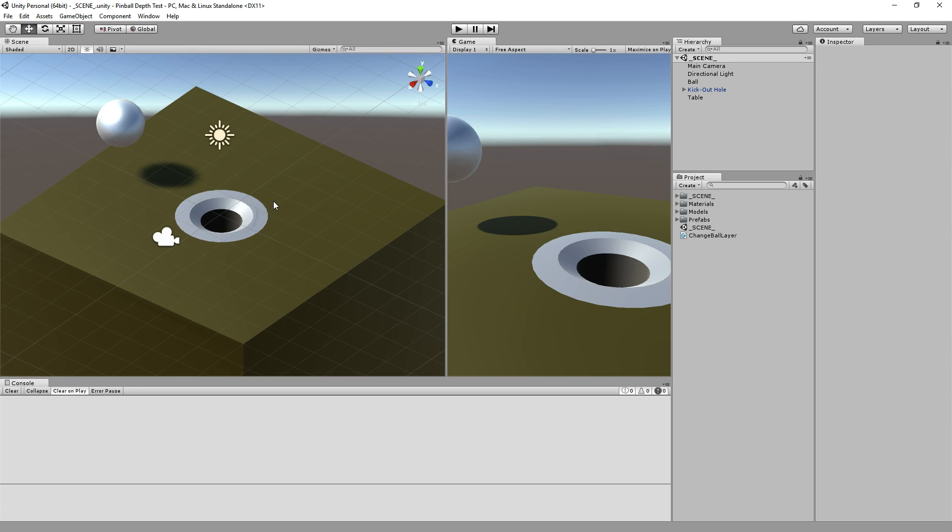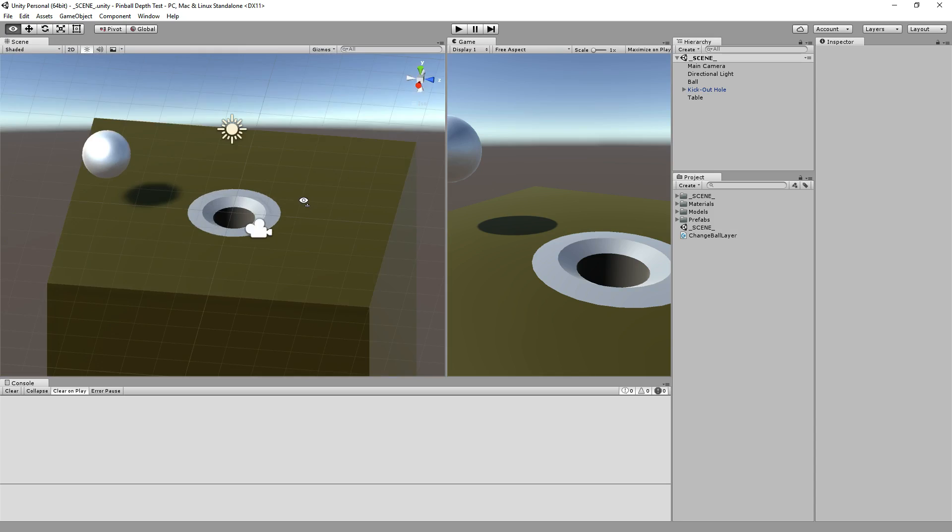There's that, and then there's also just a full deep hole that your ball can fall into. It scores some points, or it locks the ball for a multi-ball, but eventually kicks the ball out in some fashion. So there are a couple of different variants like that.